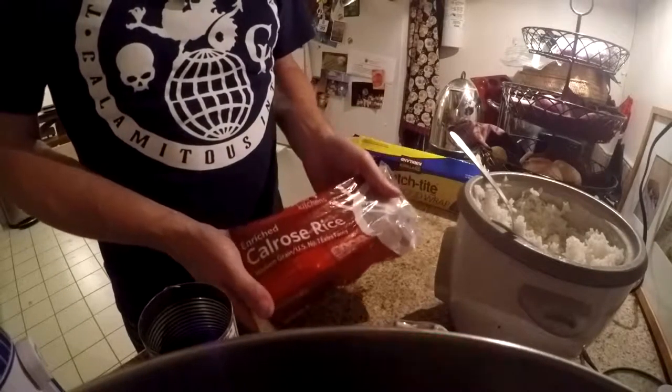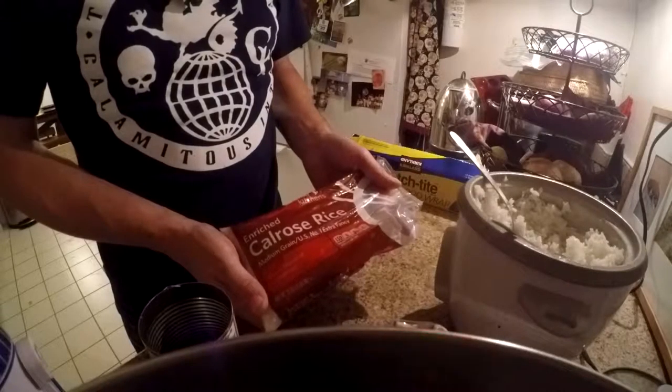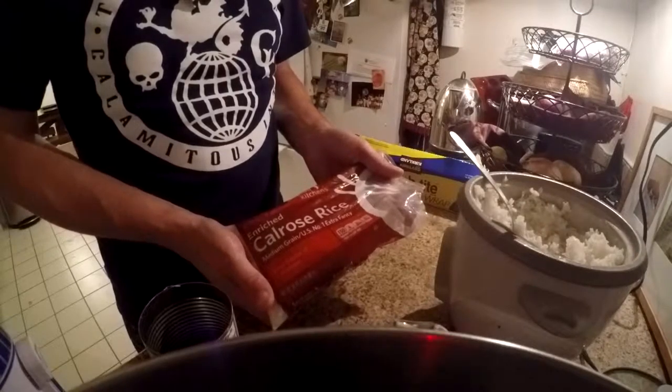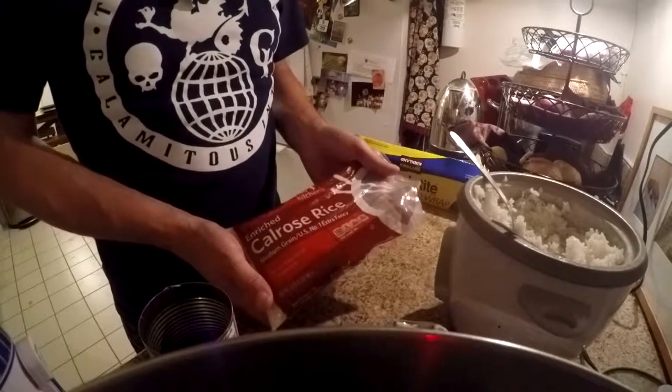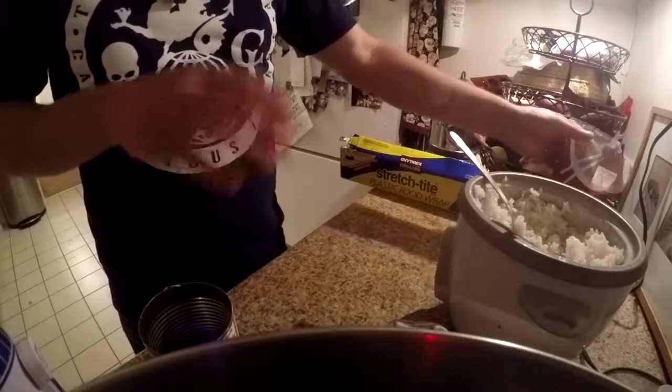We're going to use canned green beans for our filling. I've made some Calrose, which is a type of sticky rice. I put a couple drops of vinegar — it doesn't matter whether it's apple cider or white vinegar, just don't use balsamic vinegar. You want the rice — I already cooked it. It's cooled a little.